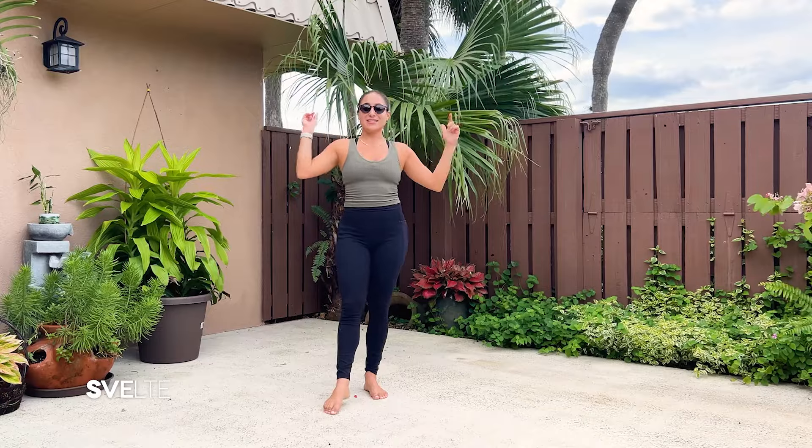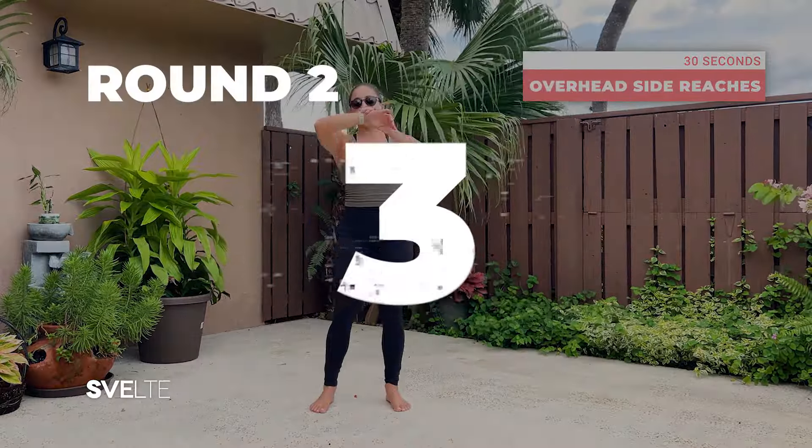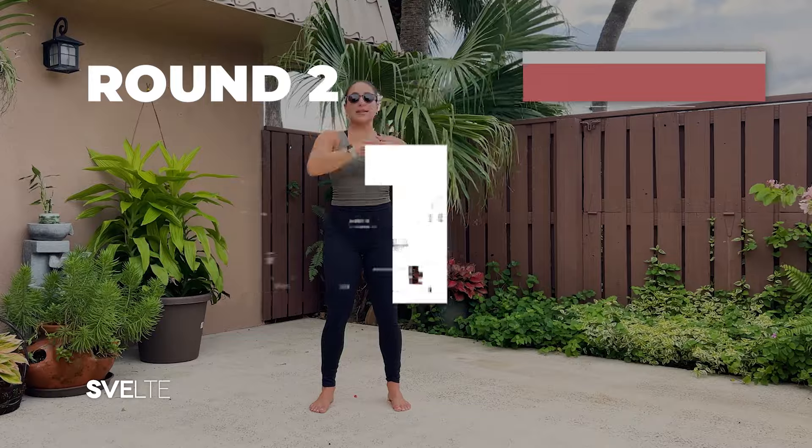And there we have it — set one. We're not done yet. Big breath. Moving right on to set two, starting with our overhead side reaches. Let's get it.